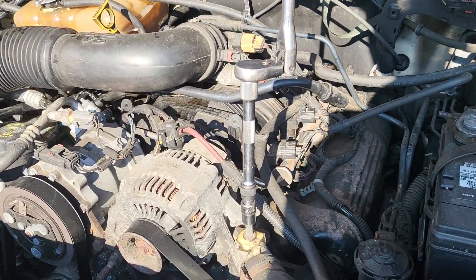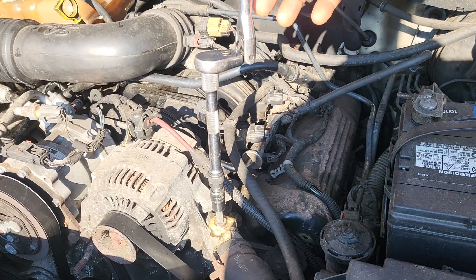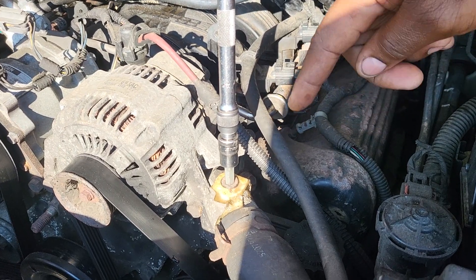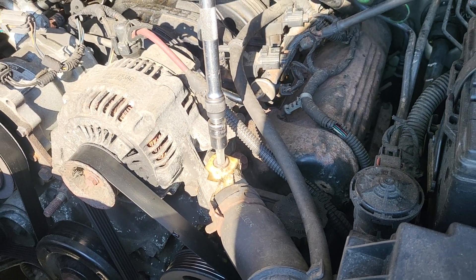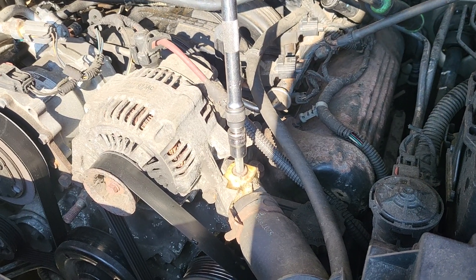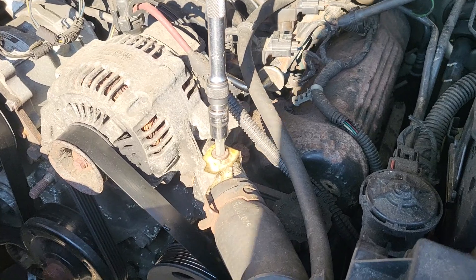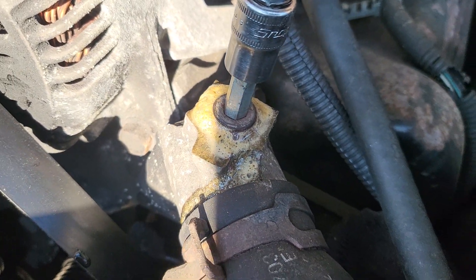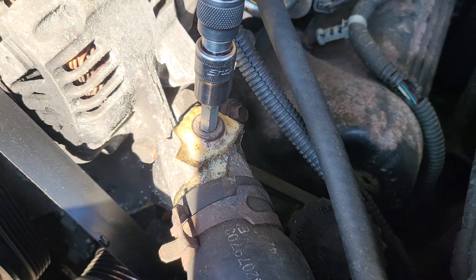For how long do you leave it here to breathe? After how many minutes of starting? Once you see it start to foam up like that, and then when you see pure antifreeze coming out — if there is no foam, no soap-like substance coming out and you're seeing pure antifreeze — that means there is no more air in there.